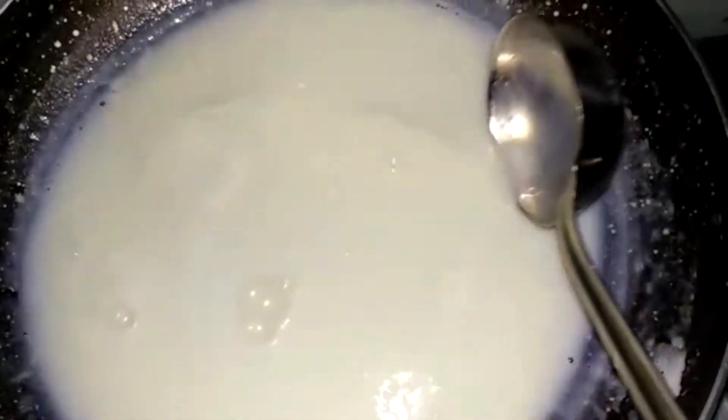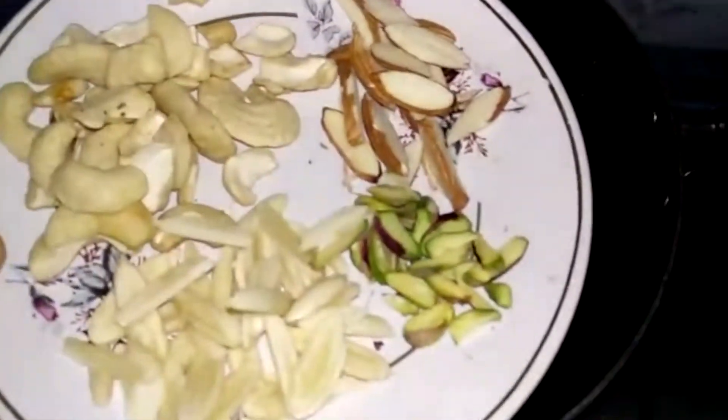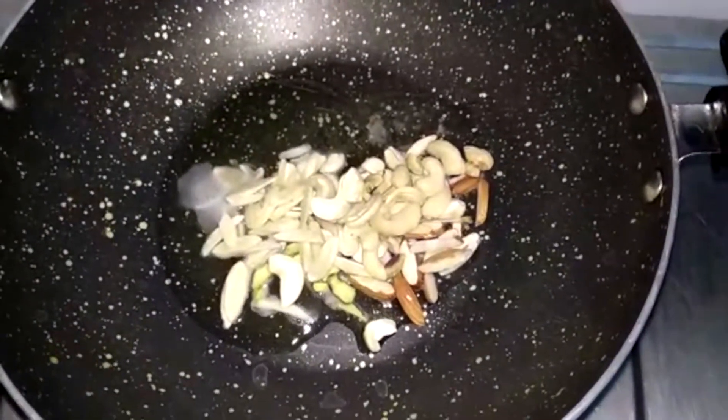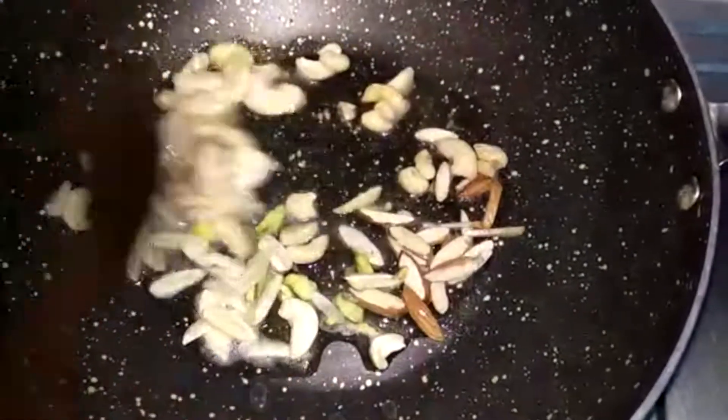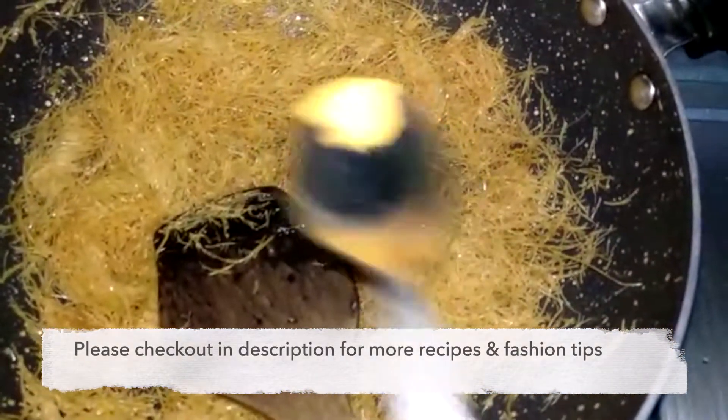My glass is ready. I am making only one tablespoon of milk. I have some dry fruits and I will add some dry fruits. Just a little bit of roast and it will get a good smell. So you can have half roast. Now we will remove the vermicelli and put it in a good way.